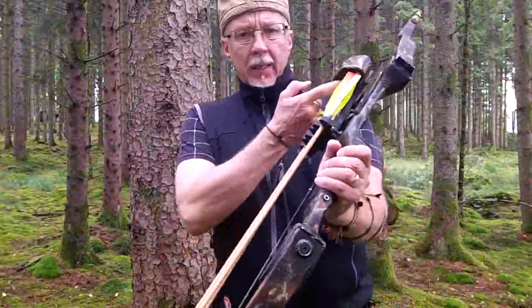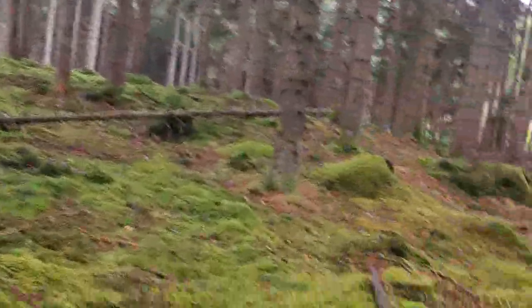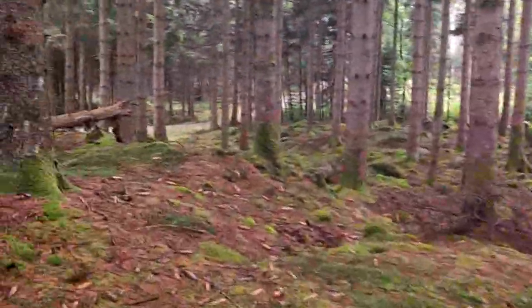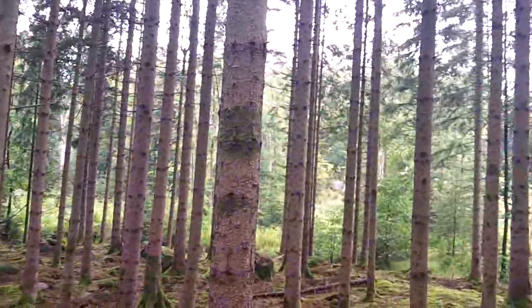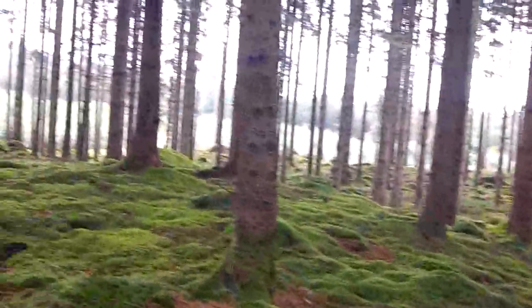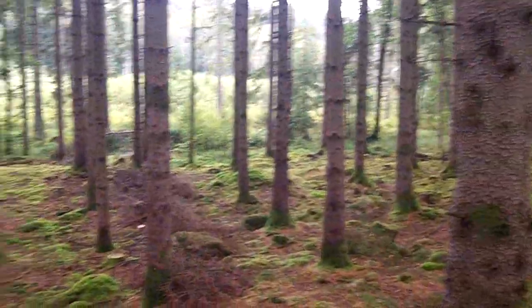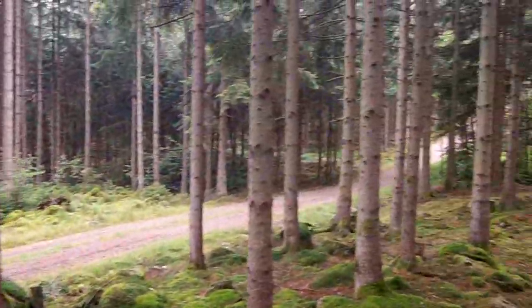I need new foam inside my quiver because this kind doesn't hold the arrows anymore. I just can't find the right dense gray or black foam. If I go up that road there it's going to be a beech tree forest — not certain, could be something else. I don't know the word for that tree but it's rock hard. This green carpet is fantastic to walk on. There's a nice stream here — let's go down and check it out.